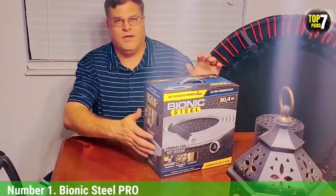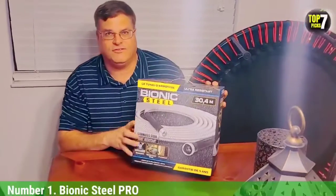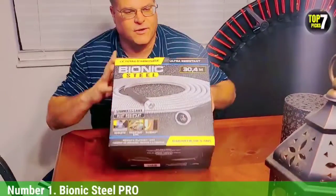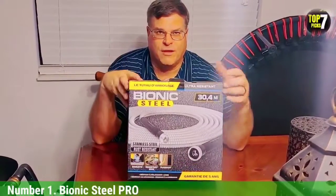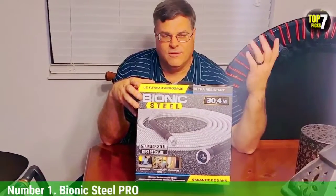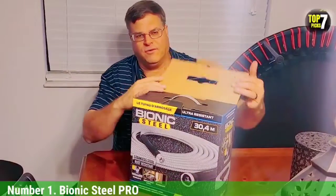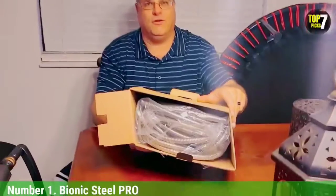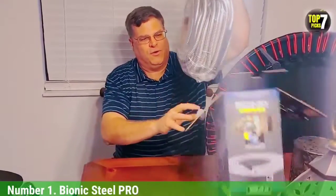Number 1: Bionic Steel PRO. The Bionic Steel PRO was the first stainless steel hose we've tested, and the experience was much better than expected — we loved it. We've been used to using rubber and other plasticky-type hoses for this review and our entire lives, so we weren't sure what to expect. This stainless steel hose is extremely lightweight compared to rubber hoses. It was a breeze to drag around our patio and garden. We only tested the 25-foot version, which is perfect for a patio or area under a pergola, but a 50-foot or 100-foot hose would cover an entire yard from a central faucet.